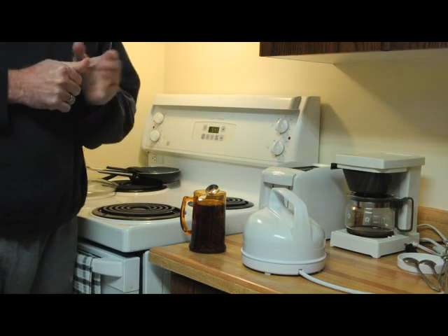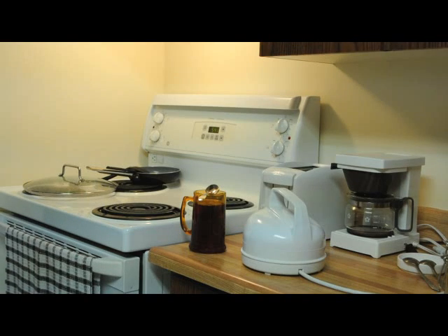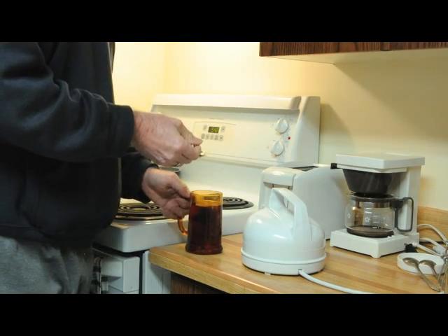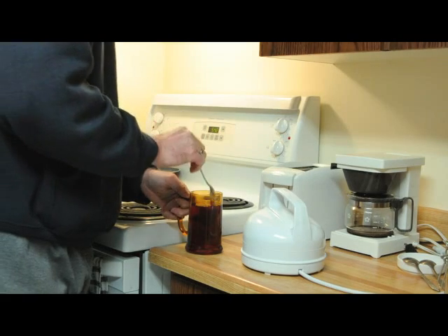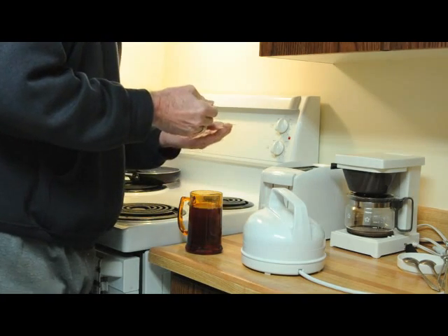Sometimes I like to give it a little swish part way through. Let the tea steep for about three or four minutes. Then, squeeze the bag gently and take it out.